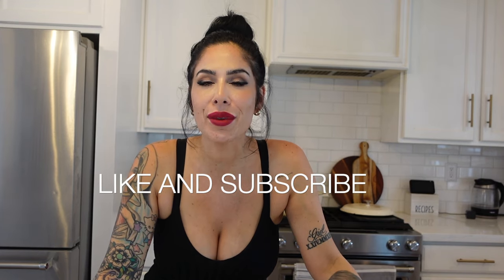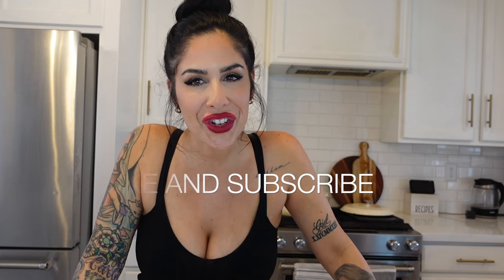I'll have all the instructions listed in the description below, and if you guys would like to see more recipes please like and subscribe and I'll see you guys on the next one. Bye-bye!